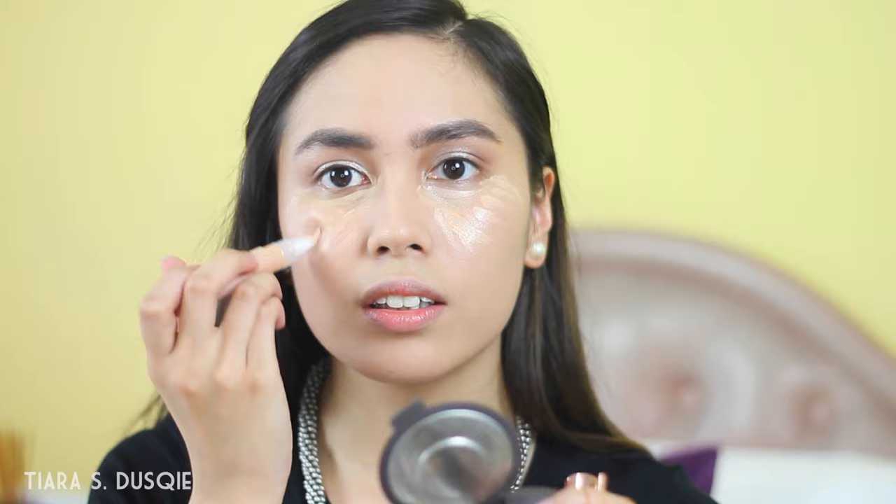Now that my foundation is on, I'm going to try out the Physicians Formula Nudewear Concealer, which I got from Japan. I've tried it once or twice but I don't know how it looks on camera — as you can see, it looks really orange. I'm going to blend it in with the same brush. This brush sheds, by the way. I feel like it did something but not that much.